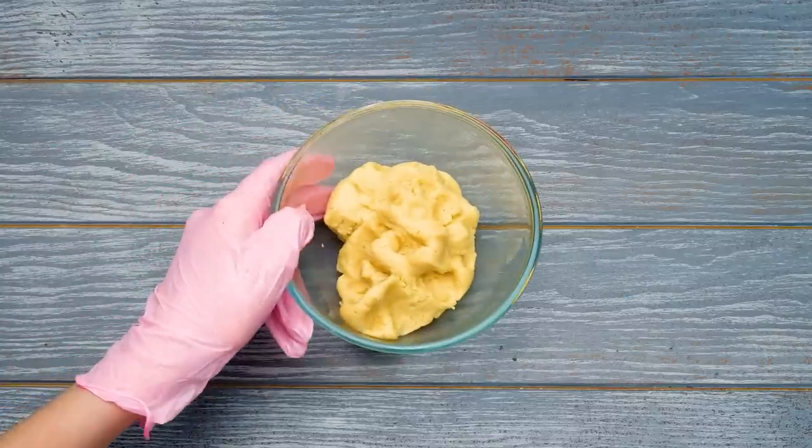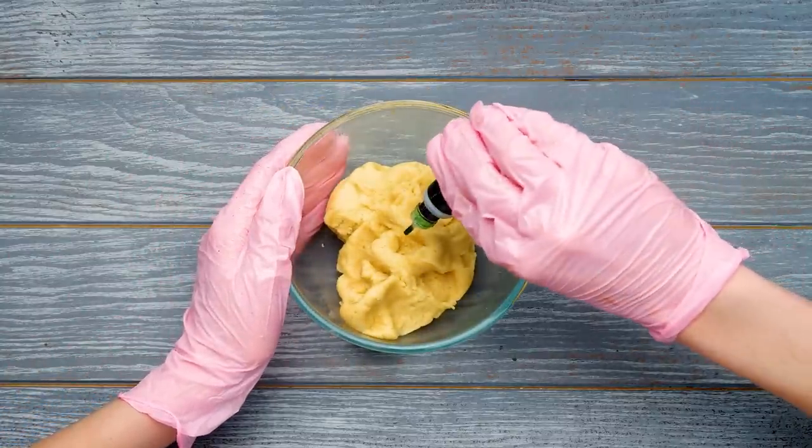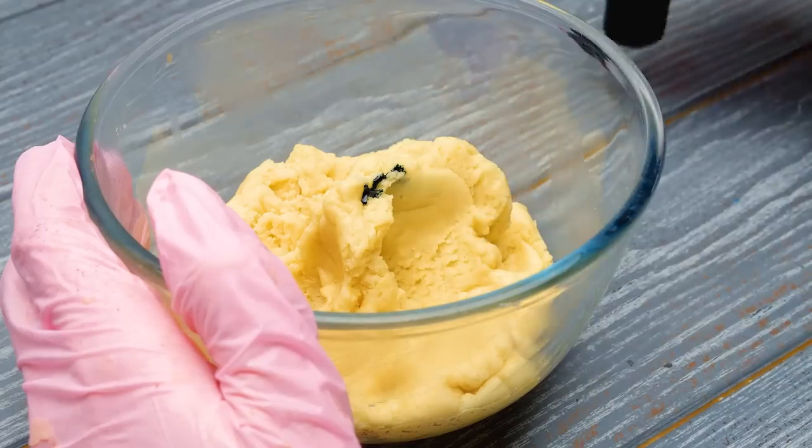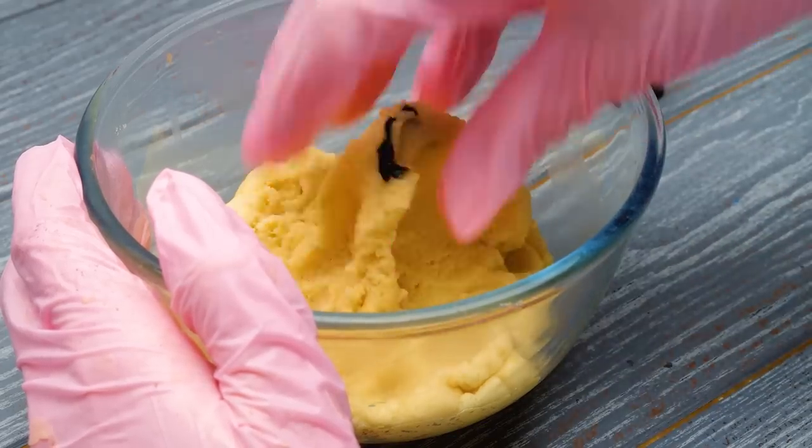I like it too, but I also like coloring the dough! This piece is gonna be green! I totally forgot about that! Here's a quick tip: put on the gloves so your fingers don't turn green!